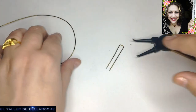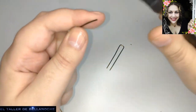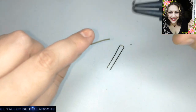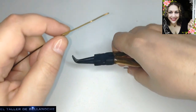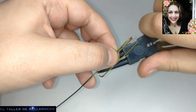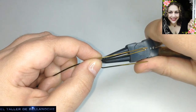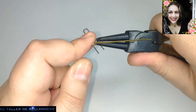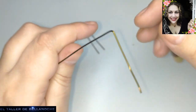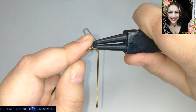Vamos a cortar uno más, que con mucha probabilidad no vamos a necesitar, pero es bueno cortar uno más por si se dobla, se estropea o lo que sea. Ya tenemos ahí la medida. Los eslabones pueden ser más cortos o más largos, eso ya depende del gusto de cada uno. Un alicate de corte recto vendría a ser una guillotina — topa diente con diente.